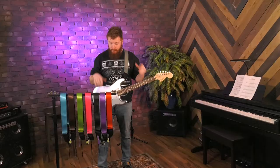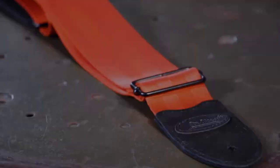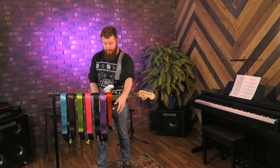Another thing we did with these that a lot of other strap companies are doing is we added metal buckles as opposed to plastic. They've got this nice felt end, so they're super soft, and perhaps the best thing is they're really inexpensive — a lot less than some of the other options out there.